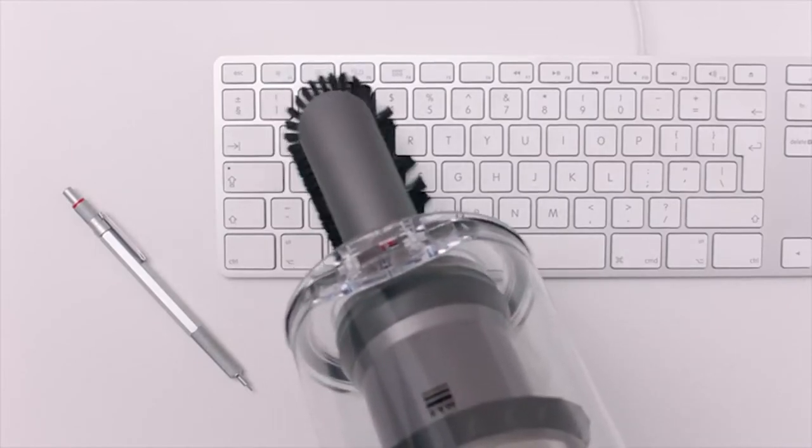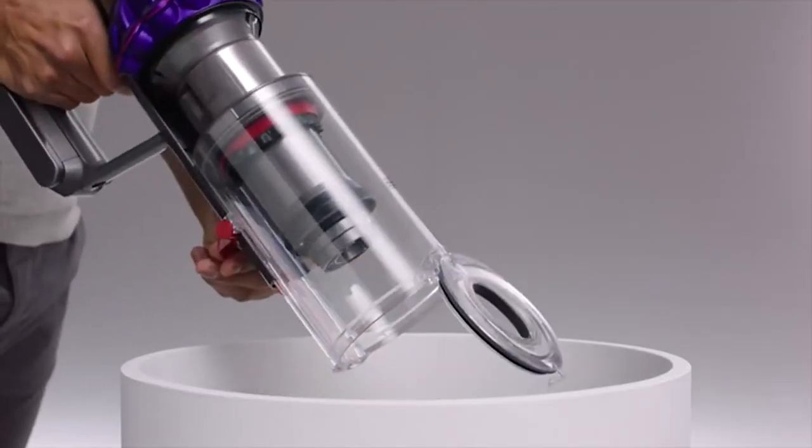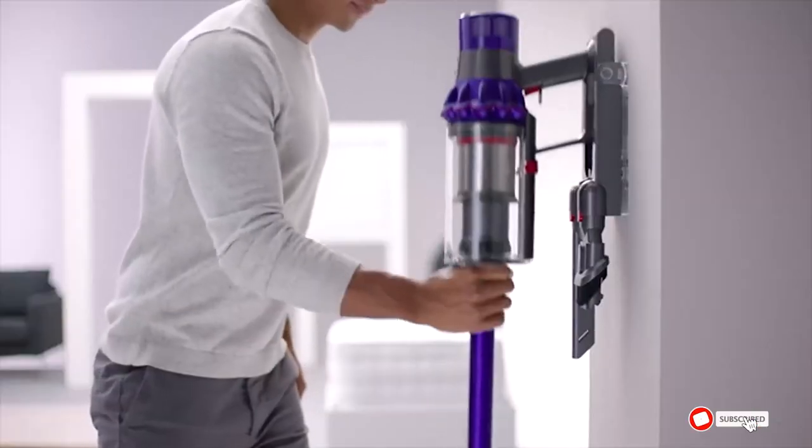The Dyson V10 quickly transforms into a handheld for quick clean-ups, spot cleaning, and difficult-to-reach places. It comes with the mini motorized tool, which removes pet hair and dirt from carpet and upholstery.